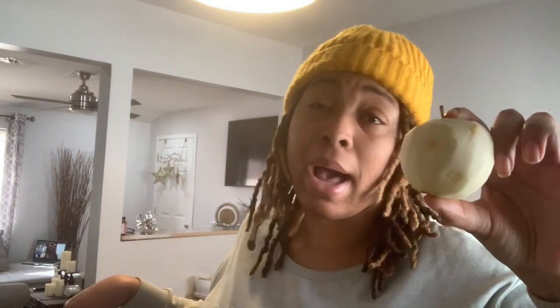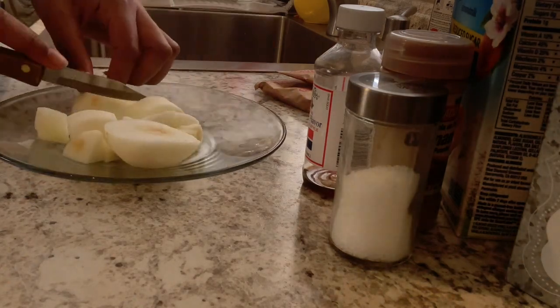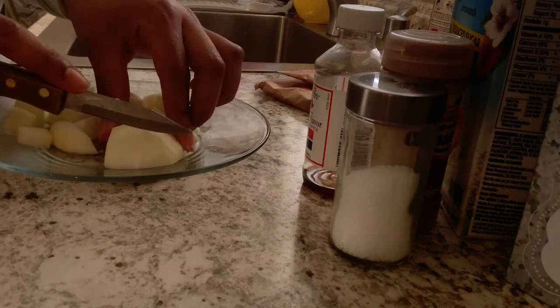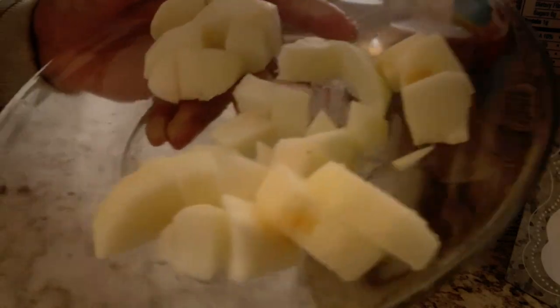My apple is now peeled. I'm going to dice it up while my pot heats up. I'm going to save a little bit of the apples for garnishes. See, my apples are all diced.